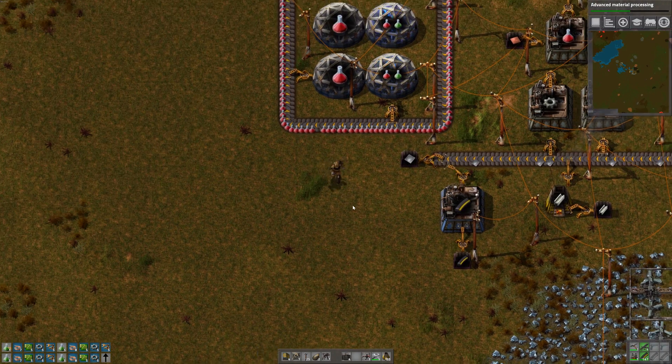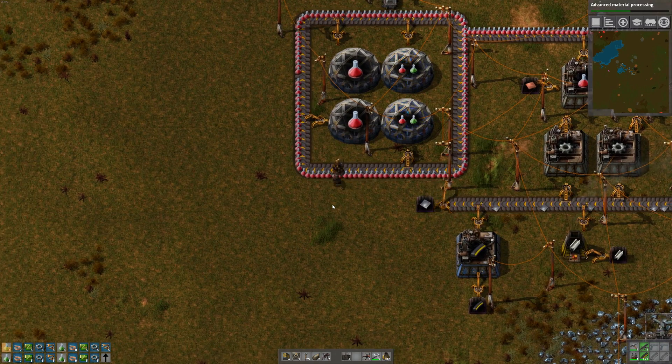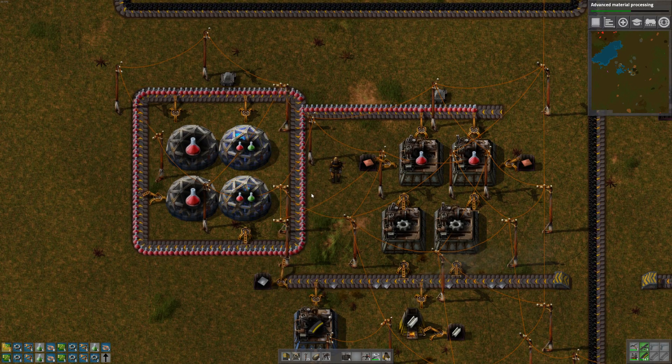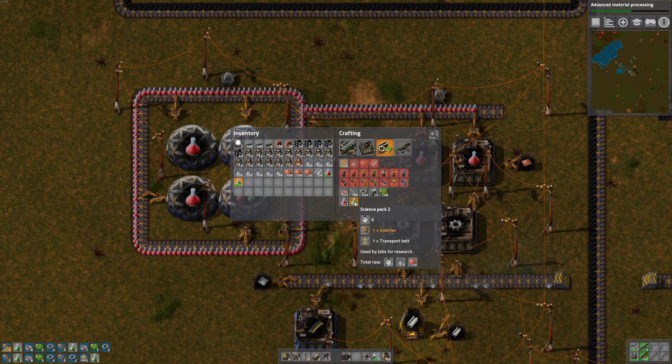Hey gamers, it's Wintermeet here from Grind This Game, continuing on with Factorio. In this episode I'm going to try to get the green beakers working — those are called Science Pack 2.